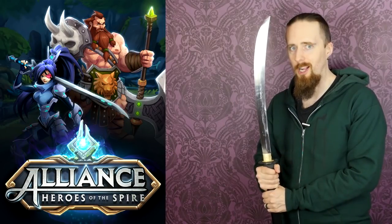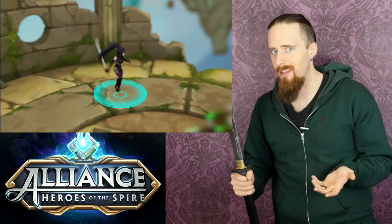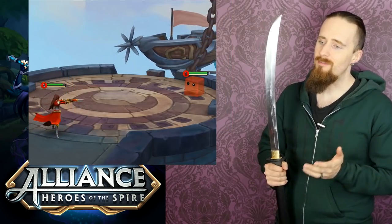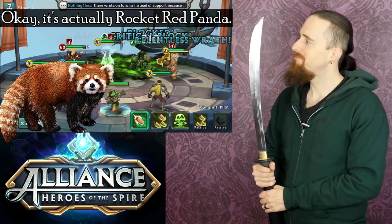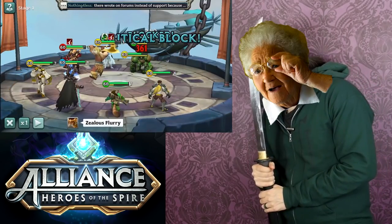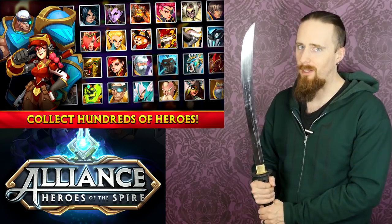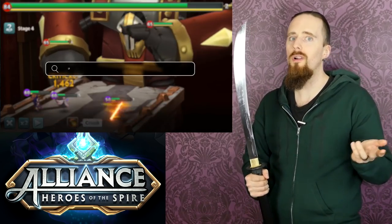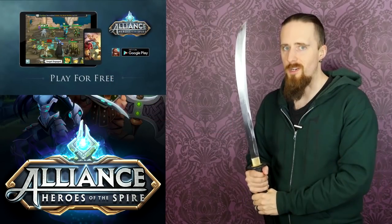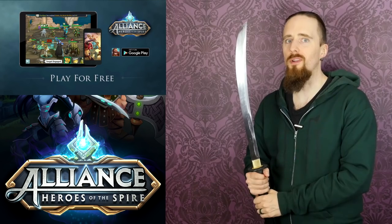But first a quick shout out to the sponsor helping out with today's video. Alliance Heroes of the Spire is a mobile RPG with high ratings on Google Play. There are almost 400 unique heroes that can be combined in over 10,000 different ways in battles, with two game modes: battle against giant monsters old-school RPG style, or fight against other players in PvP including guild battles. Download Alliance through my link below and you get a massive bonus of 50,000 gold and 50 gems.